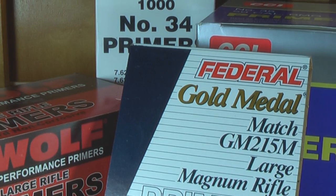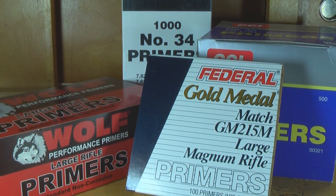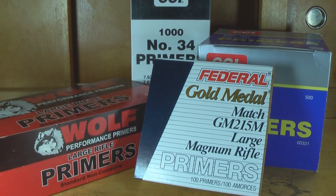What you need to do is go off the load data that you have, because some cartridges require a magnum primer where others do not.